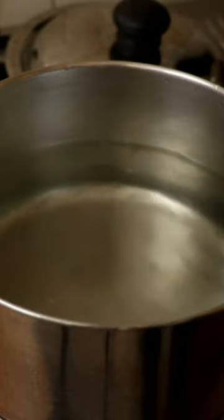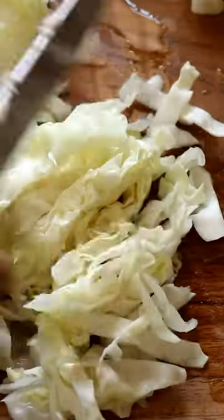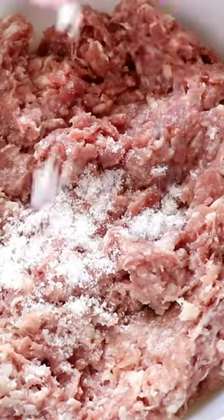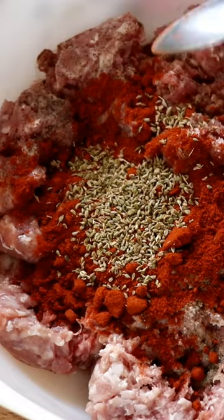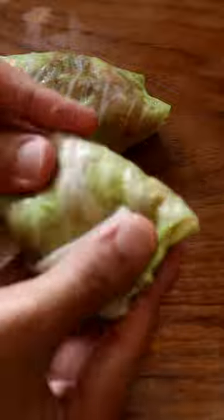Strain out the cabbage liquid and chop it all up nice and finely. For the filling: ground pork meat, salt, black pepper powder, paprika, caraway seeds, cauliflower rice, and one egg. Mix together, then wrap the pork mixture in the cabbage leaves.